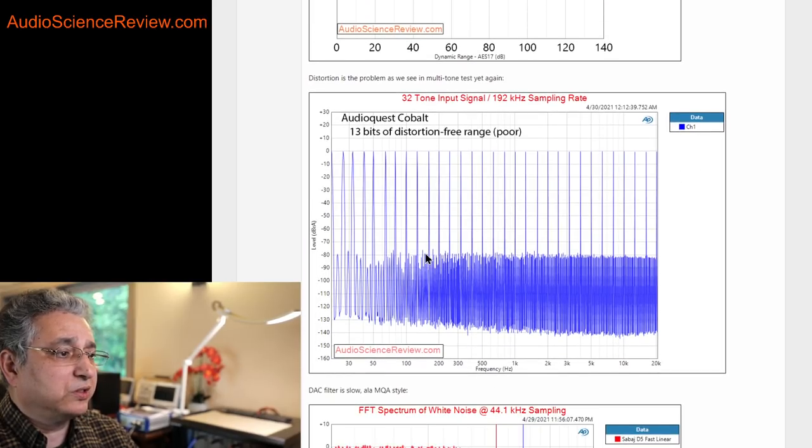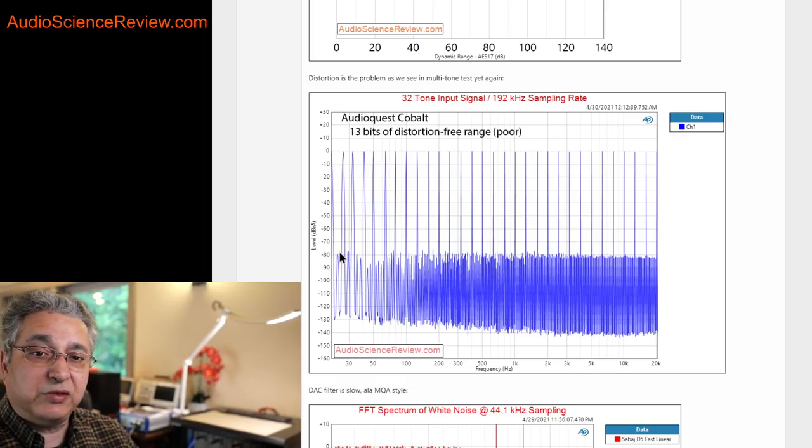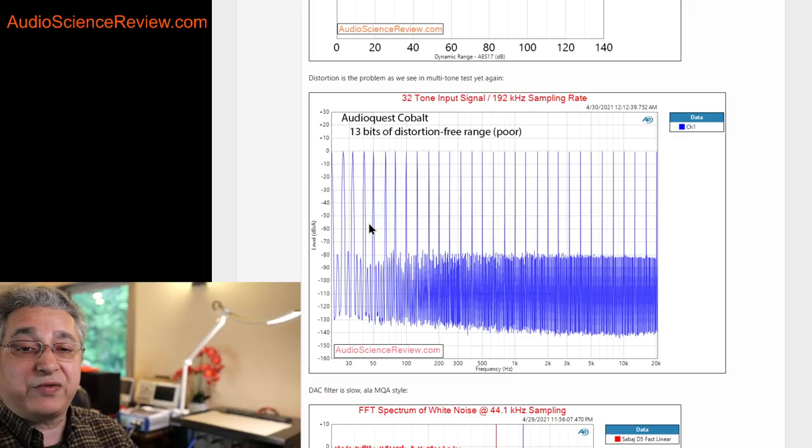Going back to distortion — people complain that you're just running one sine wave, not music. So I have a test where I run 32 sine waves at all different frequencies from 20 Hz all the way up to 20 kHz. An ideal output would have the noise floor way down with no bushy grass. Here we're getting really bad output, with distortions covering all the way up to minus 80 dB. If we divide that by six, we get about 13 bits of distortion-free range.